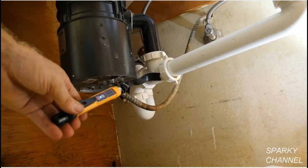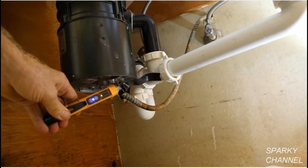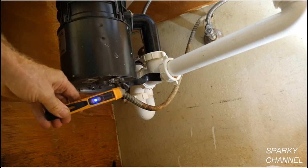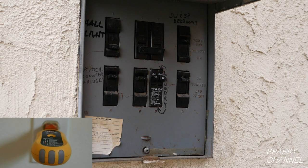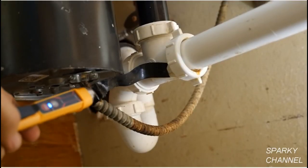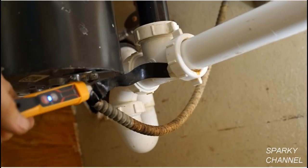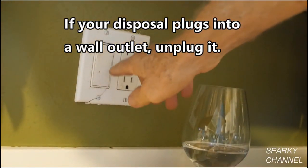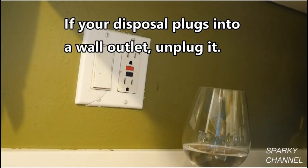If your disposal plugs into a wall outlet, unplug it. In this case, the disposal is hardwired, so turn off the circuit breaker. A retest with my Klein voltage detector shows that there is no electricity present. Also check your switch to make sure the disposal does not turn on.